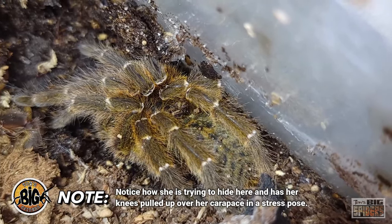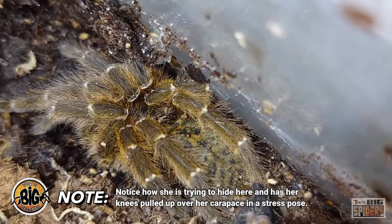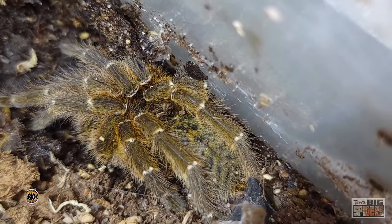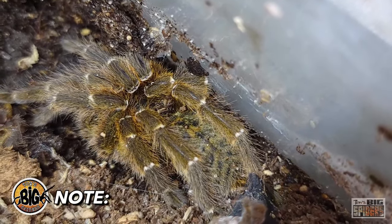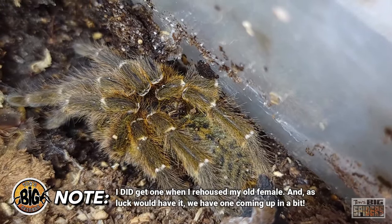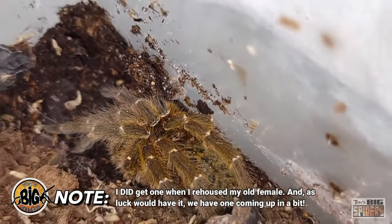As you can see here, this is what people talk about when they say P. murinus are crazy. This is pretty much what I've experienced with the vast majority of mine — I don't think I've ever received a threat posture from any of mine, and I've kept now nine or ten of them. So we're going to go ahead and try to get her into the new enclosure.